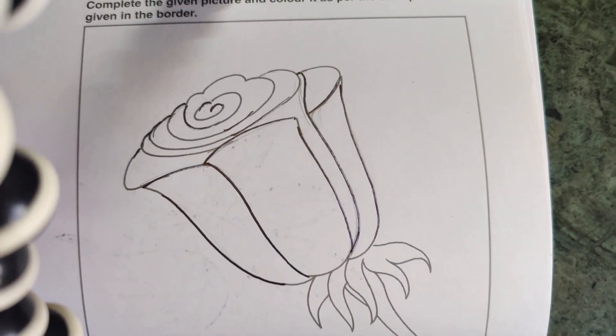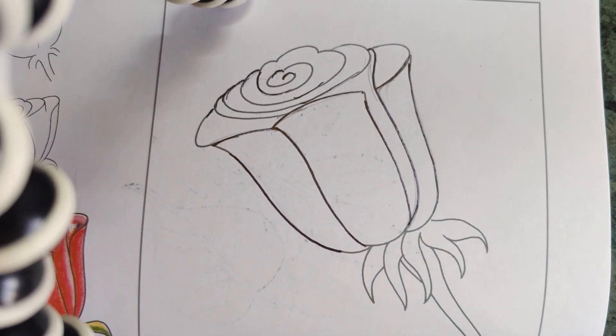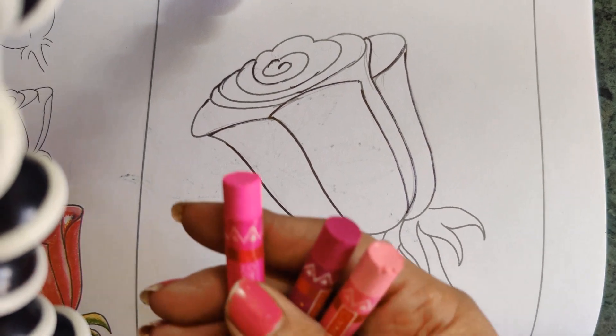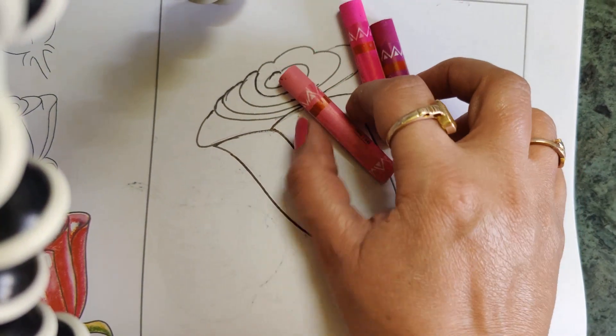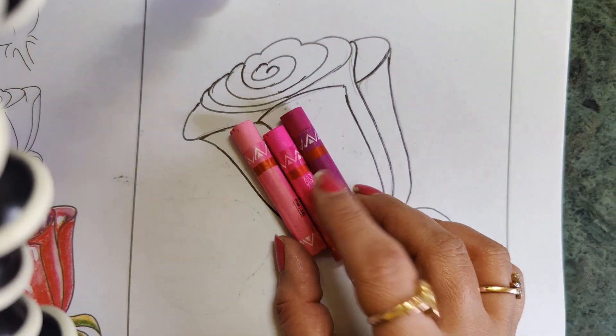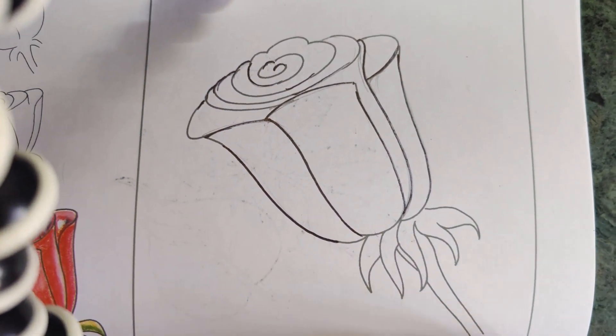With oil pastel colors — I have completely drawn this flower. Now instead of red color I am going to make a pink color flower, so I'll be using three different pink shades: the light, a little dark, and the darkest of pink. I'll do shading with these three different shades of pink.